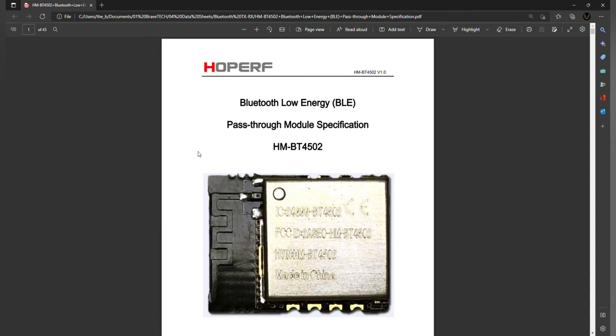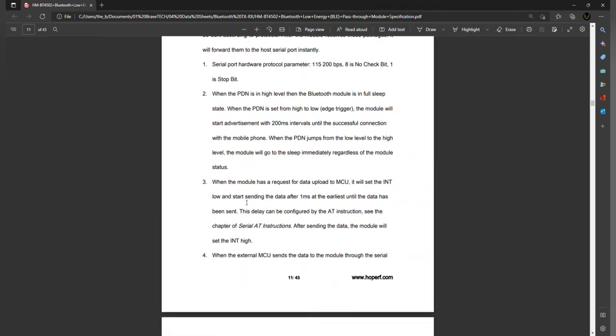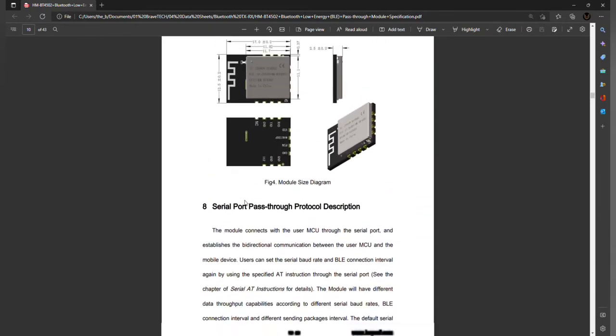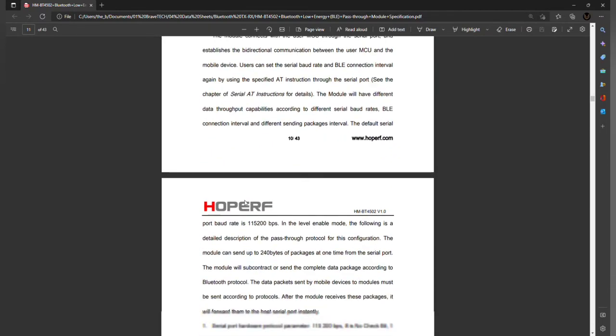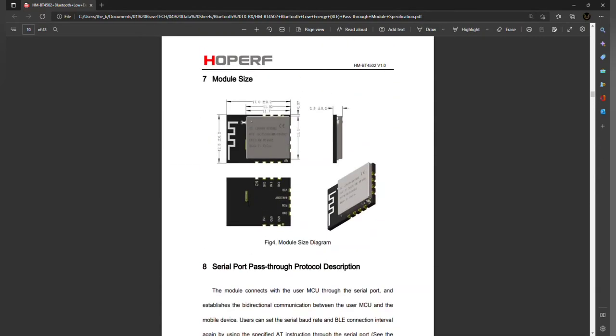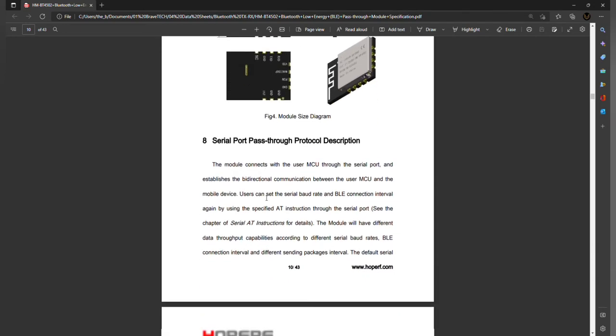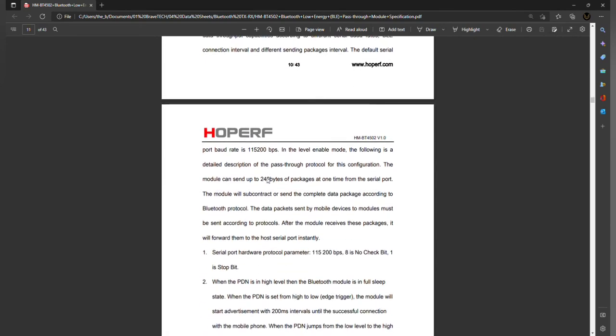HopeRF actually added a lot to their datasheet. You can follow the datasheet pretty much exactly as it's written and you'll be able to get this thing up and running, as long as everything goes well on your cell phone side or you have your programming set up properly. I'm going to show you how to set it up with a program — it'll just make things a little bit easier, and once you see it in program form the datasheet will probably make a lot more sense.